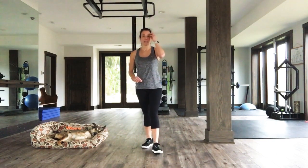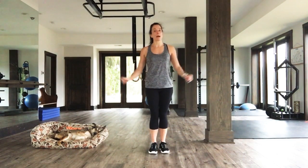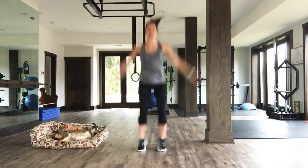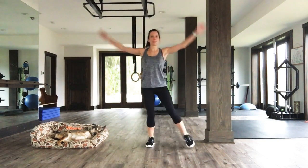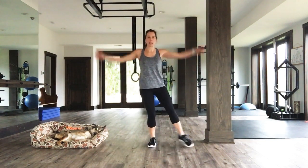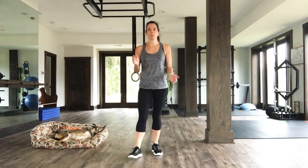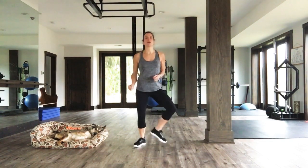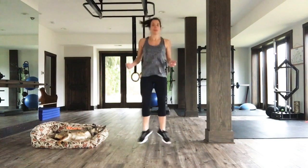Here's your first move: three jumping jacks into a power jack. It looks like this — one, two, three, power jack. One, two, three, power jack. You don't have to power jack — I just want you to up that intensity. Your second move is heel clicks — like this. You can also just kind of shimmy if you want.